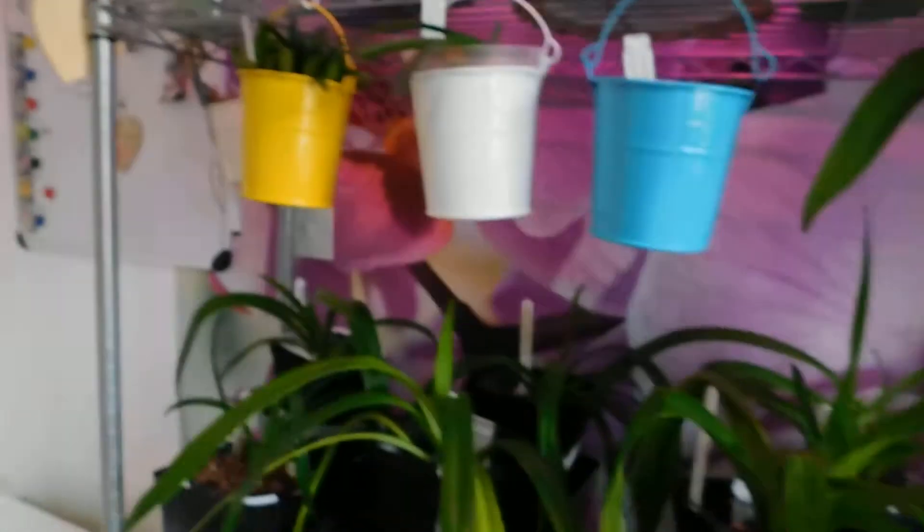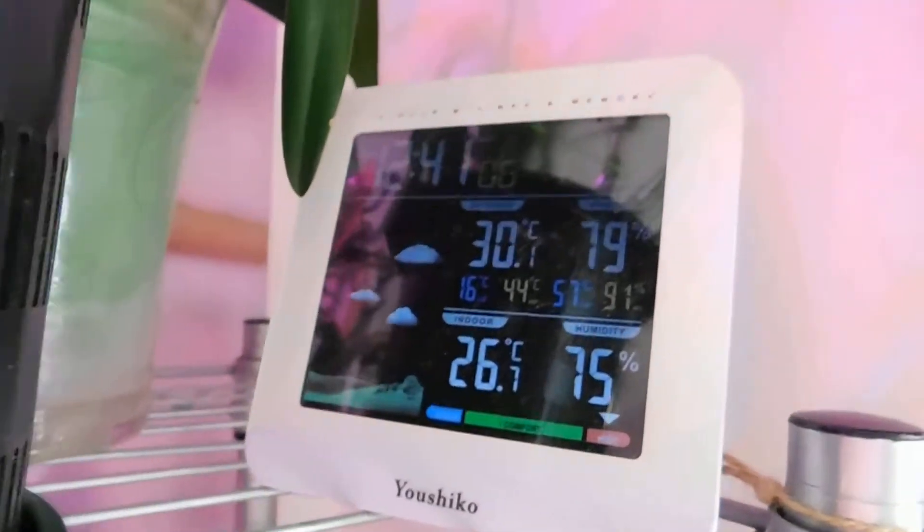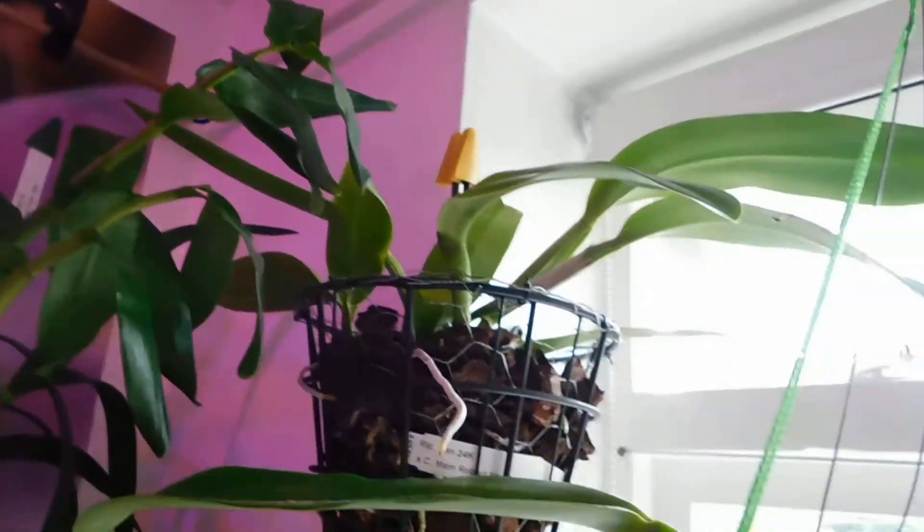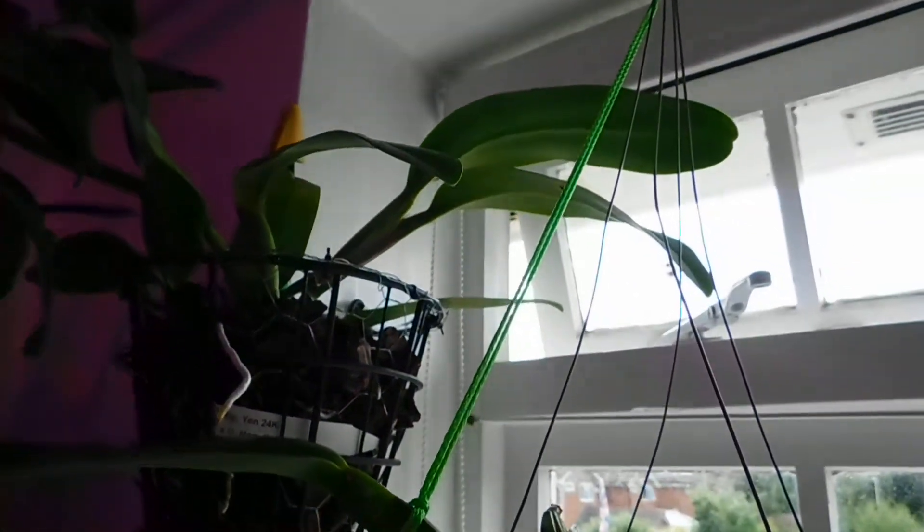I've just turned that fan off there. On this side of the room we've got 75% humidity with 26.7°C, and you'll see I've got the window open.